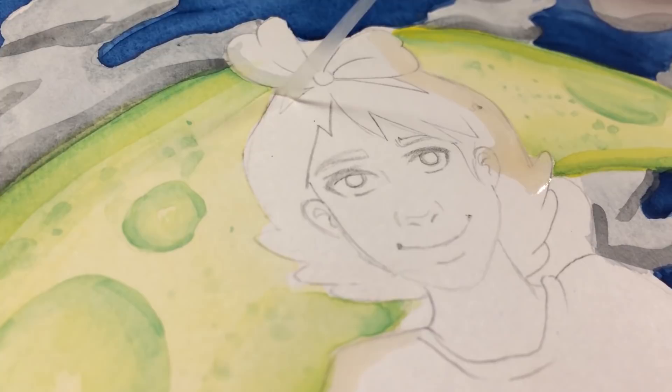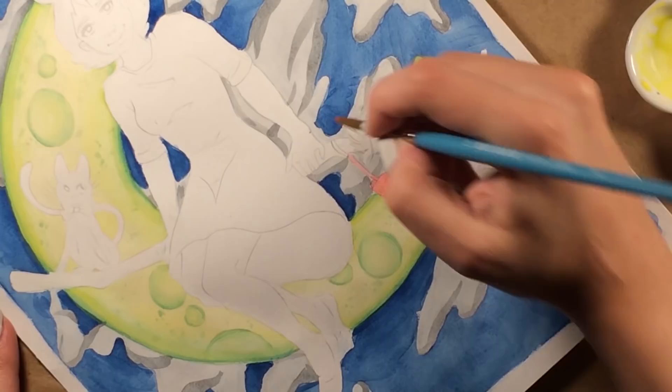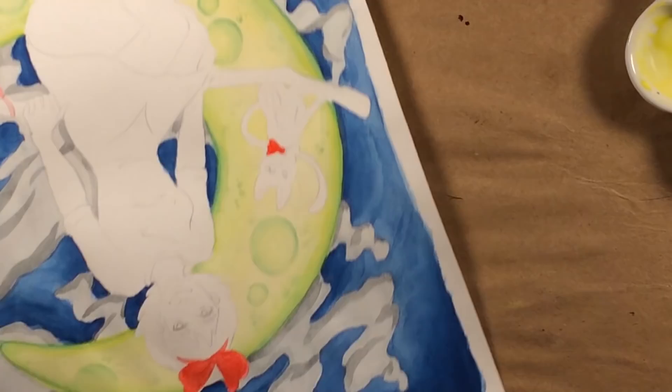I will include a link to that review up in the information bar in the top right corner. That all being said, these watercolors are not that bad. They're actually fairly pigmented if you let the water sit on them long enough. Obviously since they're chalky, the water wants to dry up real quick, so I did have to keep a squirt bottle on hand to spray the part of the palette that I was using.